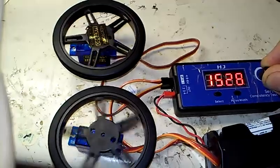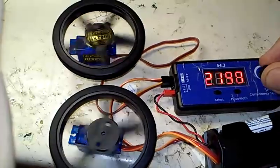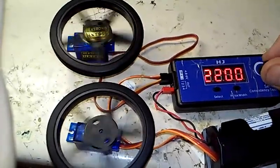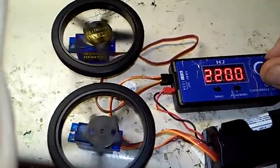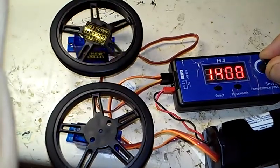The HXT900 is just very superior in low-speed control. If high-end speed is what you're after, the Fitec does have a higher overall RPM in both directions. But again, it's just plain harder to control at the low-end speed.